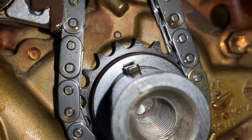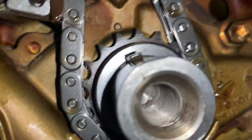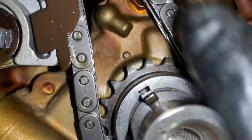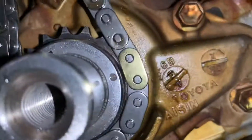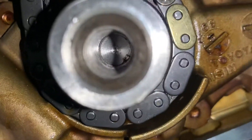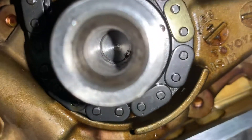Coming down to the bottom, you want that keyway to line up with that dot up top — this keyway with that dot back there. And over here you want this dot to line up with the gold mark on the side. The threads inside there are nice and clean, no gunk.